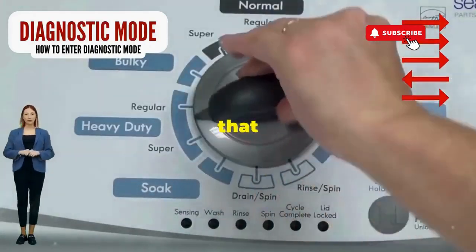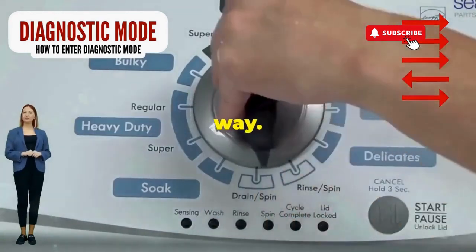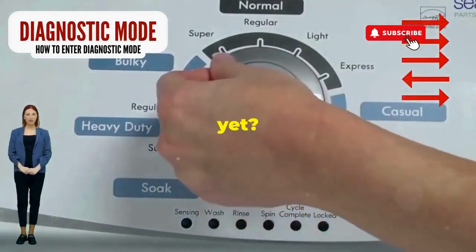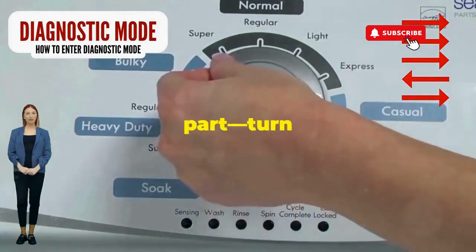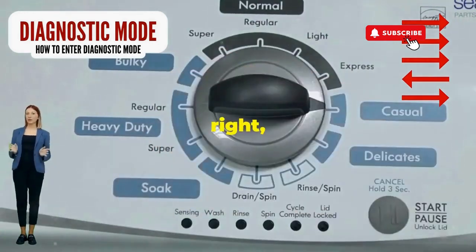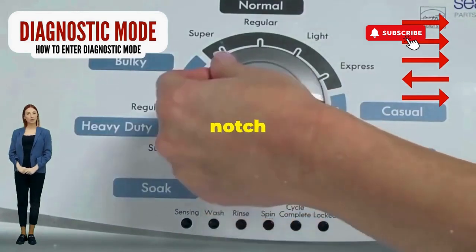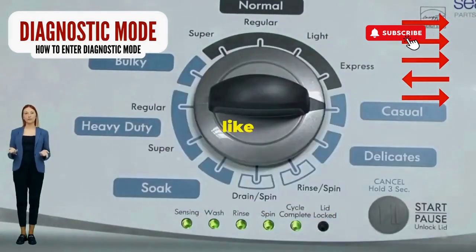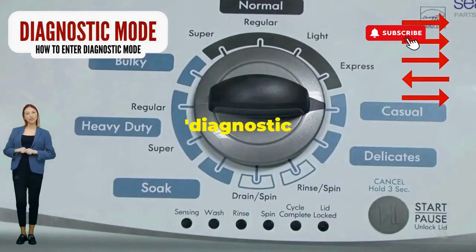Step 1: seize that dial like it owes you money. Now whirl it counterclockwise all the way. Feeling like a DJ yet? Great, you're on the right track. Here comes the video game part — turn it three notches to the right, quick flick back one notch to the left, and then one more notch to the right. If it starts blinking like a disco, congrats, you've just cracked the cheat code to diagnostic mode.